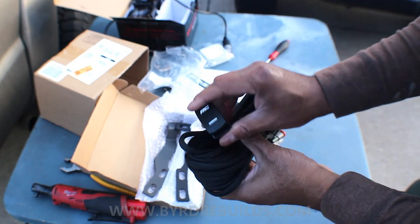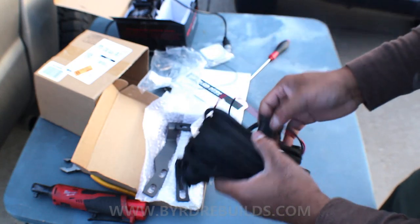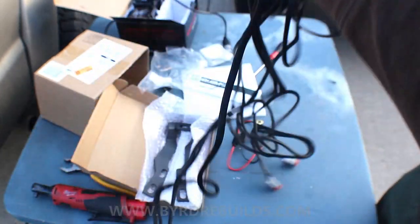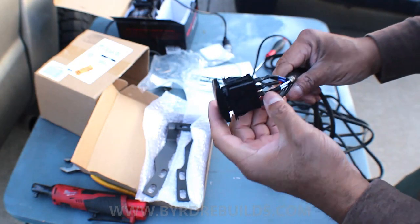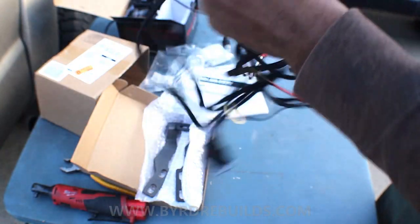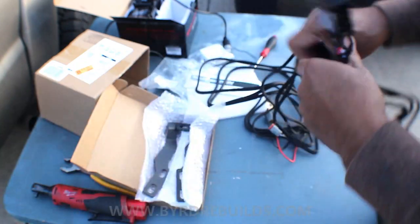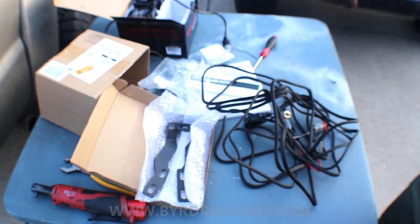We've got a nice RC rocker switch. Simple, super simple design — negative and positive for the battery. I thought maybe it had a relay but I guess not — maybe it's built into the switch. This is a lot of wires; it doesn't look like it has a relay, but I guess because it's not drawing a lot of amps you probably don't need it. This is a nice wire harness — they could have left off the tape and just used shrink wrap, but they did use it on the ends, so that's good.